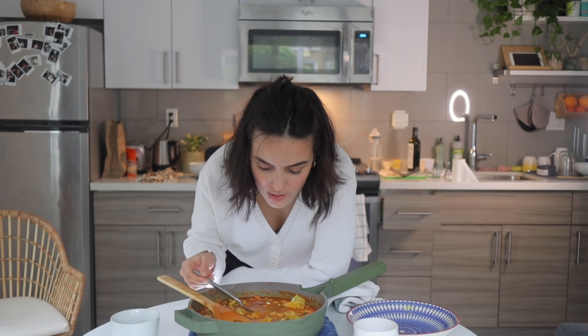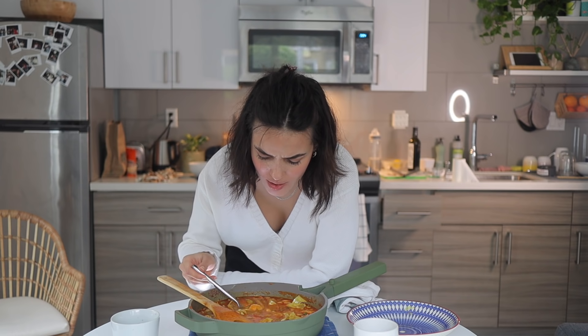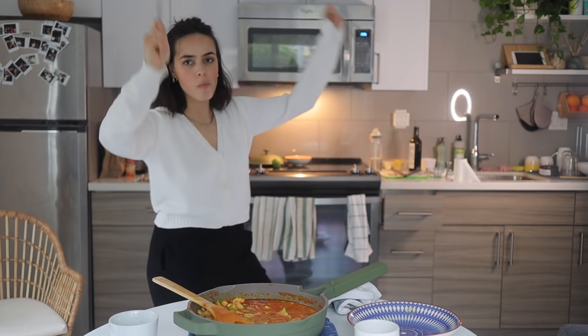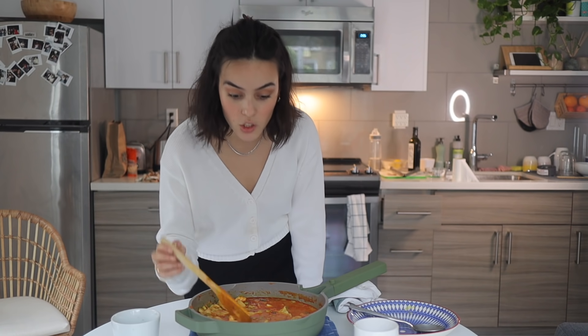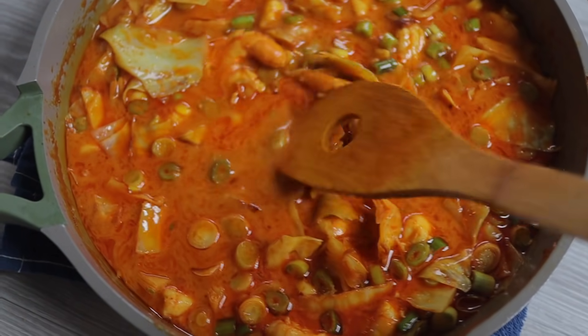Oh my god — it tastes so different than the jarred curry I usually get. This is a 10 out of 10. I'm being completely serious, this is insane — this is the best curry, hands down. Holy guacamole. I put it on the floor so you guys can see it in better lighting, but this is what it looks like. Honestly amazing.